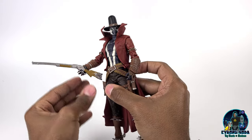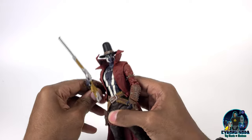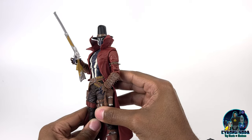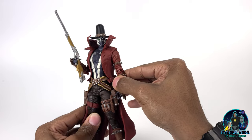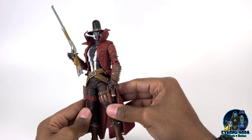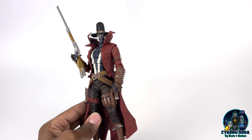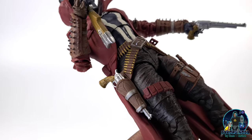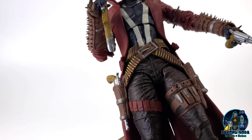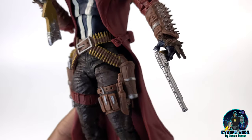He poses extremely well. He looks like he is out for blood. But in the comics, he has a sense of justice — he is not just a pure anti-hero like Al Simmons. He actually has a voice for good and he wants redemption. His gun fits into his holster very snugly, so you don't have to worry about it falling out.